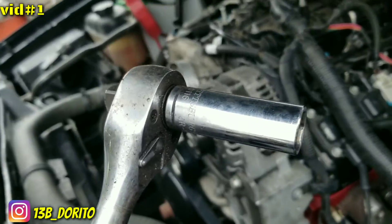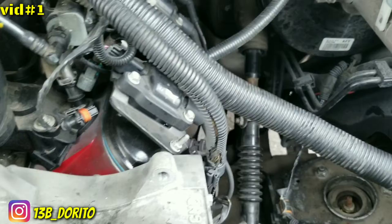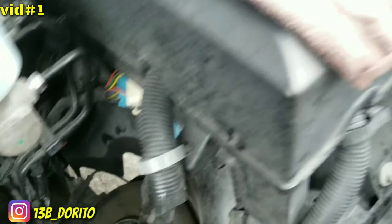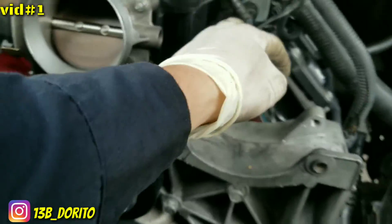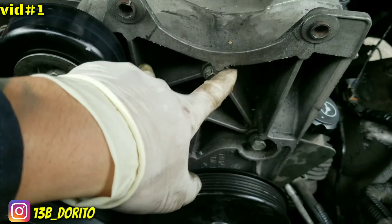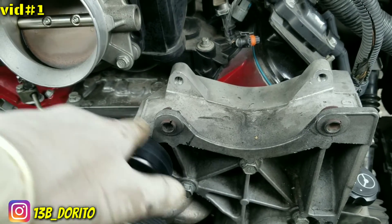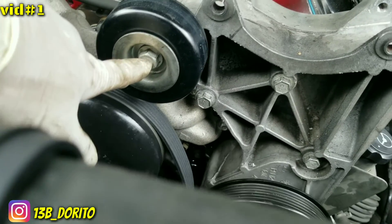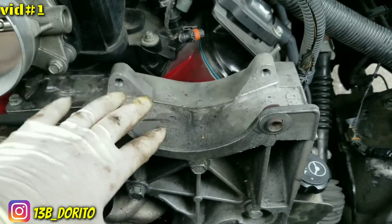To remove the belt you're gonna need a 15 millimeter socket to get at the tensioner right there. The alternator is off — all you need is a 15 millimeter to get those two bolts off. We're gonna work on the driver's side only. Remove those, unplug this one, and move the alternator to your left toward the passenger side. You'll have one 15 millimeter bolt left holding the bracket for the power steering and the alternator.